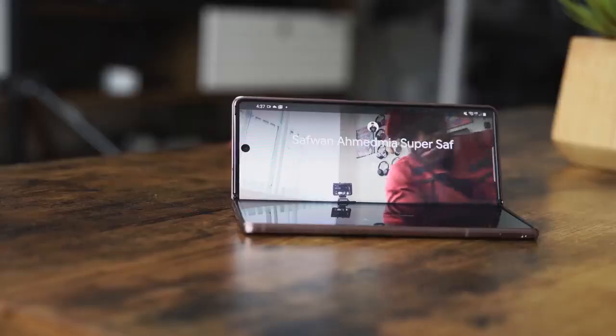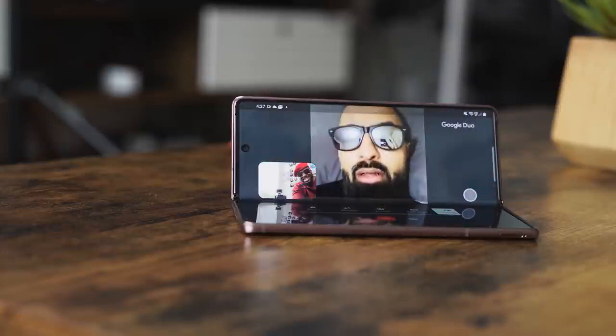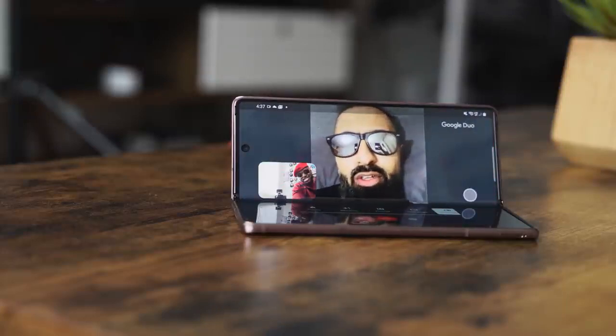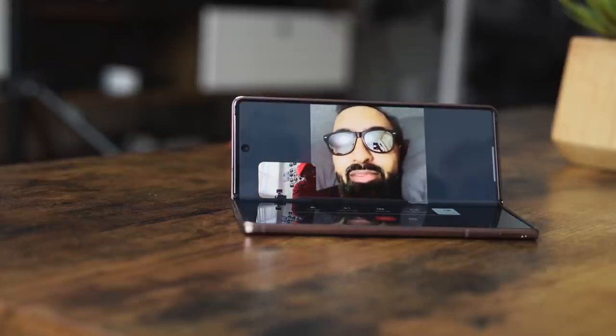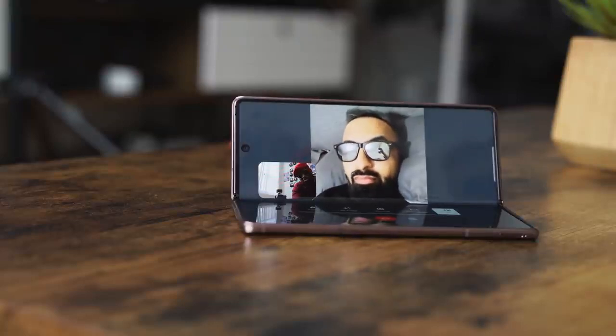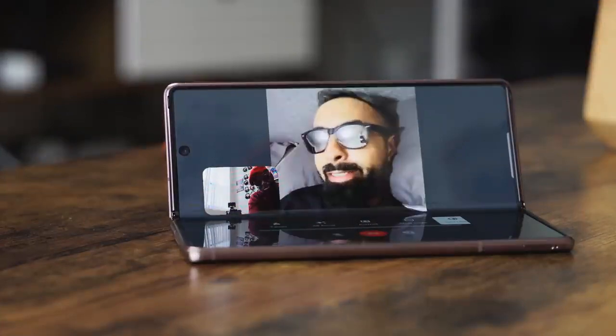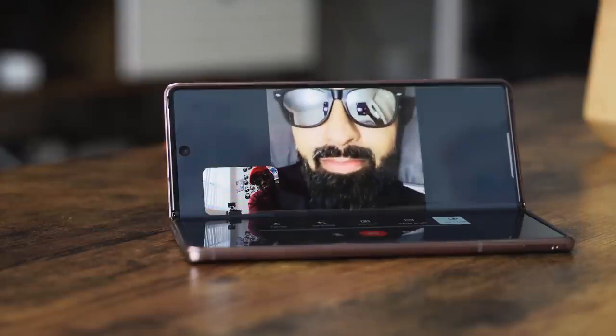Multitasking is very nice. And of course you have a lot of apps — I like the apps very well. Some of them take advantage of the screen, like Google Duo. I used it to make phone calls to Super Saf, one of my very good friends. I was calling to thank him for sending me the Galaxy Z Fold 2. It's a very sexy phone for a sexy individual like myself.